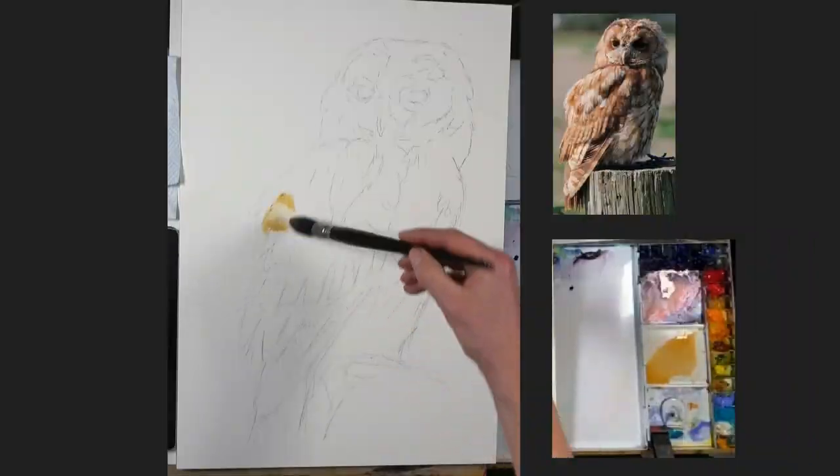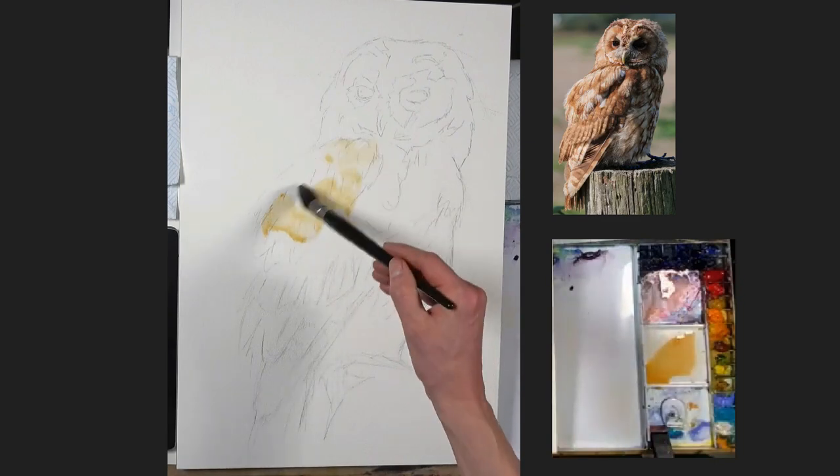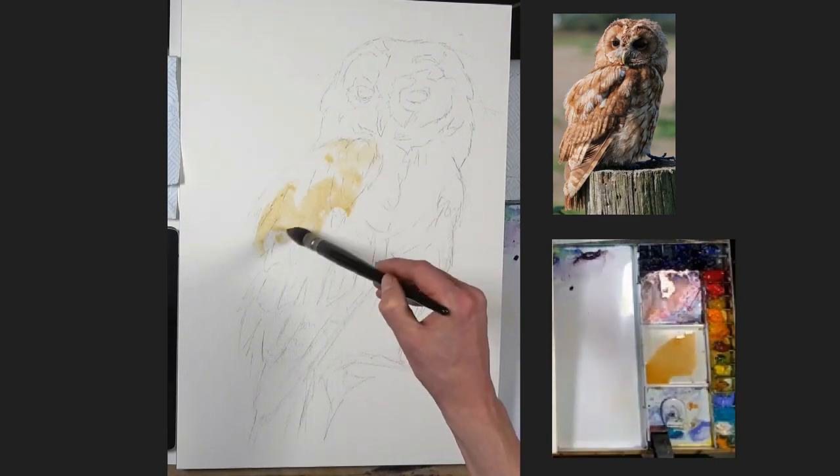Have a little look at this painting and I will catch you in the outro. I'm working on about a half sheet watercolor paper here — it's 100% cotton, Baohong watercolor paper.